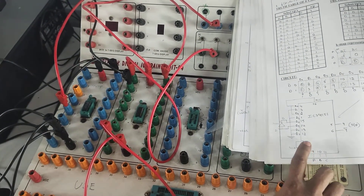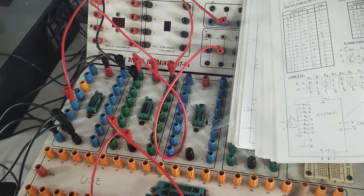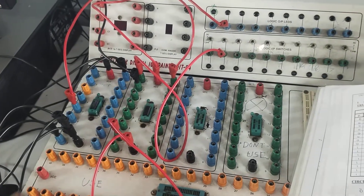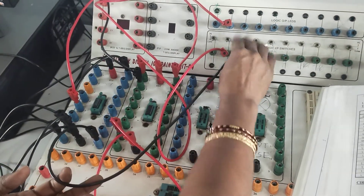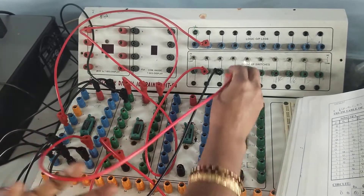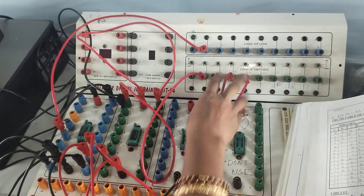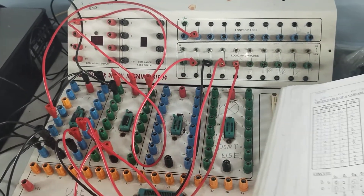For an 8-to-1 multiplexer, we use the formula 2^n = 8, so n = 3 select lines are needed. Connect the 3 select lines: pin number 9 connects to select line A, pin number 10 to select line B, and pin number 11 to select line C. After connecting the select lines, proceed to the data input connections.